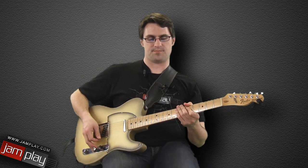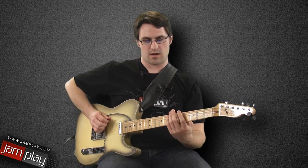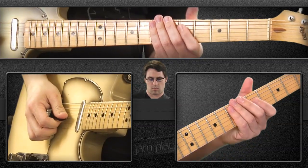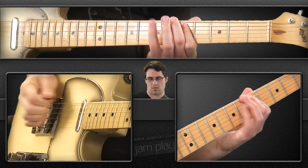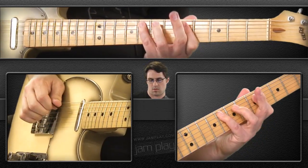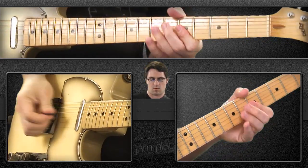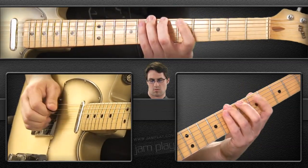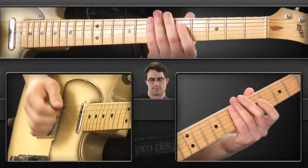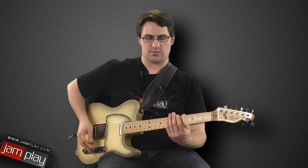Nice and slow — we're going to start on beat 4. Then let's do that one more time, a little faster, coming in on beat 4.